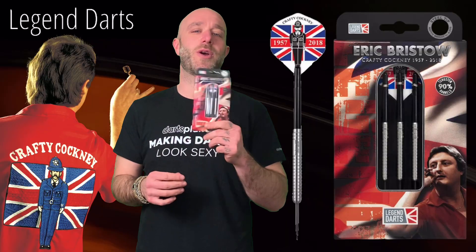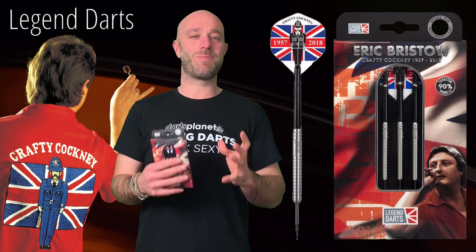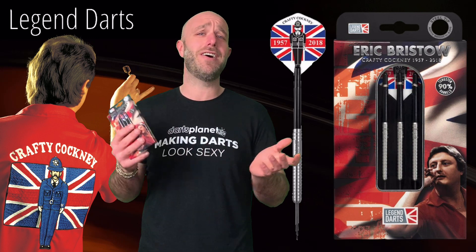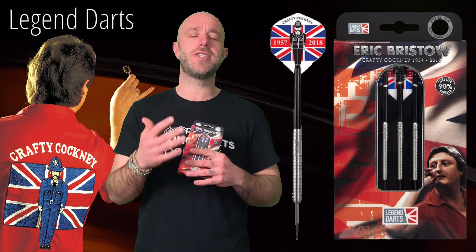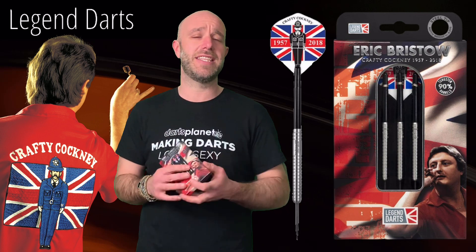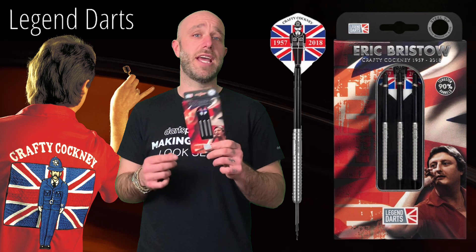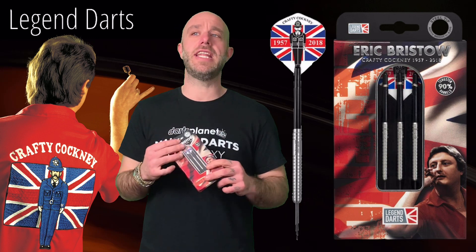Quick summary on the Crafty Cockney darts: what is there to go wrong with a straight barreled ringed grip dart? Exactly — nothing. Stick in a medium length shaft and a standard flight and they will fly straight; they just make life easy. You watch so many pro player darts and all their designs came from this guy's darts, from back in the late 70s and early 80s when he was dominating the game. So many pro player darts you see now all stemmed from Eric Bristow's darts — and if it wasn't him, it was John Lowe. They are the originals.